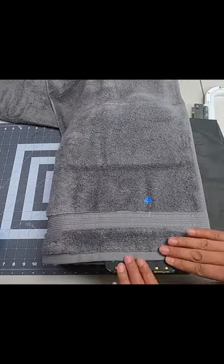I mark my center with a piece of tape by just folding the towel in half, and once I'm nice and secure, I put it on the machine and hit start.